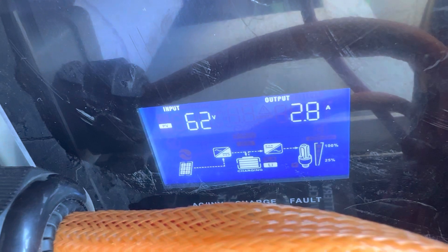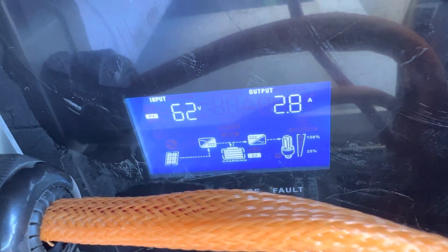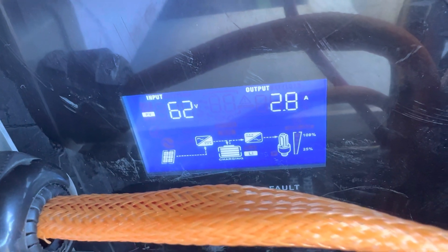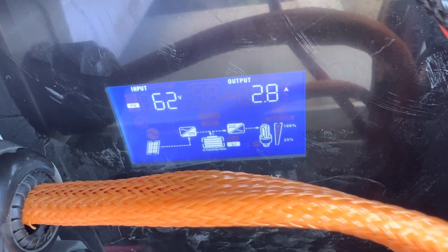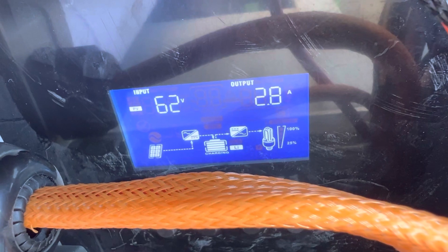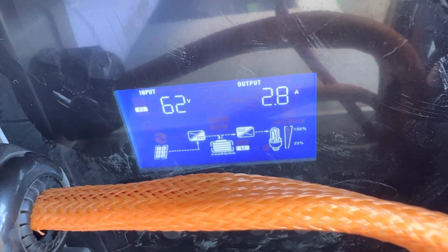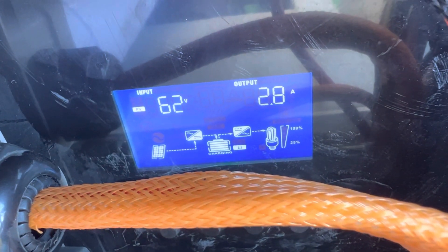So this is interesting. I went up and cleaned the panels and now everything is stabilized. We've got input of 62 volts and an output of 2.8 amps. And again, keep in mind that one of those crossbars is going across the panels. So I'm going to go move that crossbar a bit and see if that makes a difference.